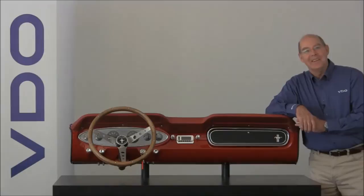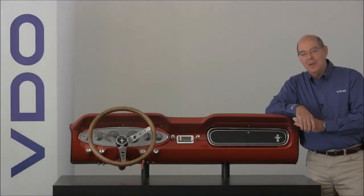Hello, I'm John Dickert from Continental VDO, and today I'll be showing you how to program your Viewline tachometer without engine hour meter.